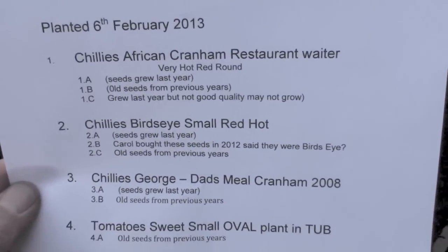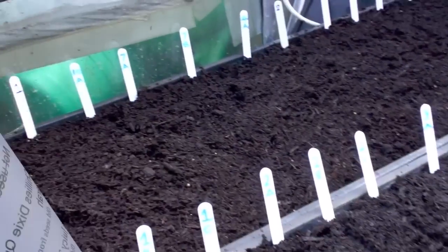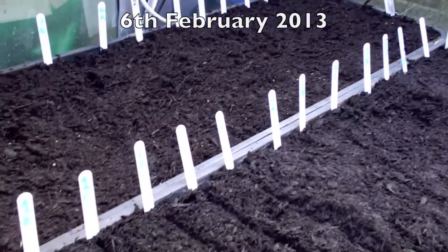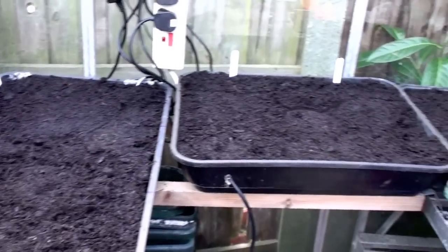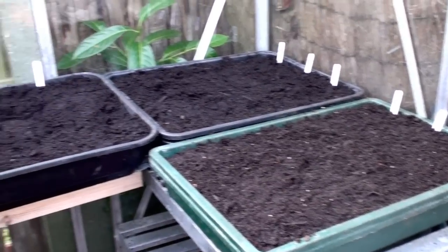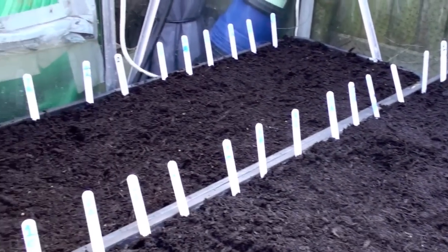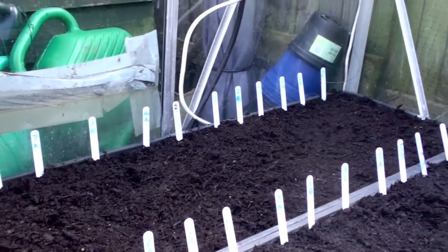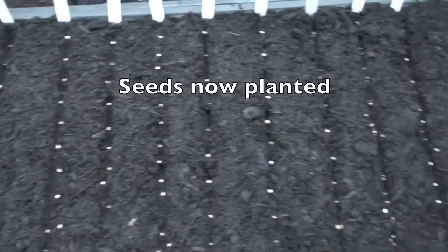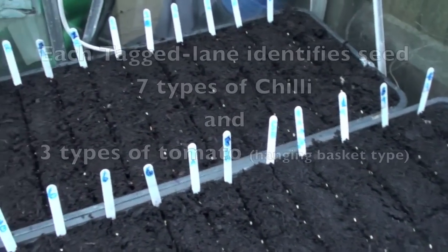I've now typed up a sheet — a list of labels and what the contents are — and I've laid out all the tags. They're all numbered because I'm growing quite a few different types of chillies, and obviously I want to be able to identify them as they come through so I can plant them appropriately. And we're now all seeded — quite a few different types of seeds there.